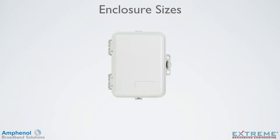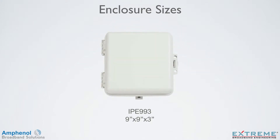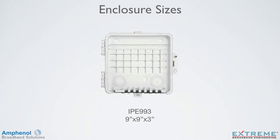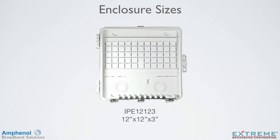The Infinity Premise Enclosure comes in three convenient sizes: Model number IPE-963, which is 9 inches by 6 inches by 3 inches; Model number IPE-993, which is 9 inches by 9 inches by 3 inches; and Model number IPE-12123, which is 12 inches by 12 inches by 3 inches.